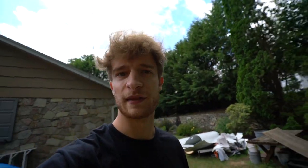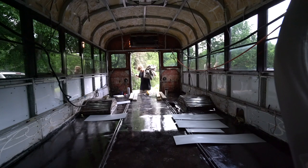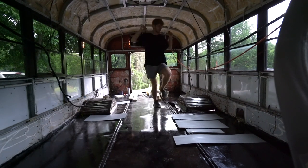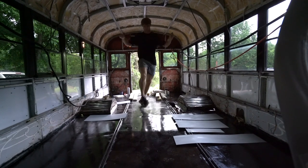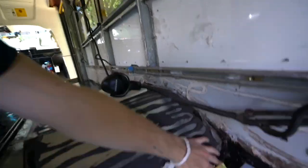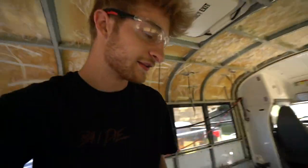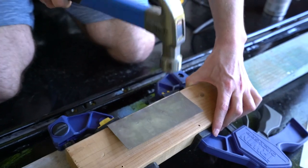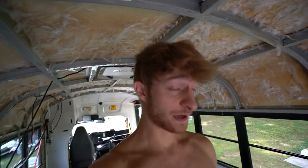It looks like there's a storm coming. I've got to bring these in — I just finished them up, so I'm going to bring them into the bus. I cut these little pieces here to cover this little bit extra, and did the same over here. We don't have a brake, so we got to bend them by hand so we can fit them in — nice 90 degree. I'm going to paint with this. Let's paint these boys up.